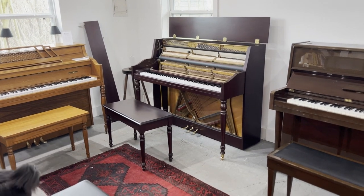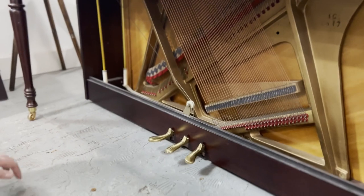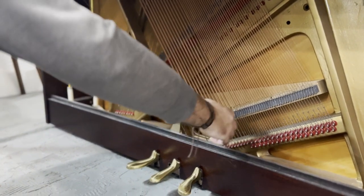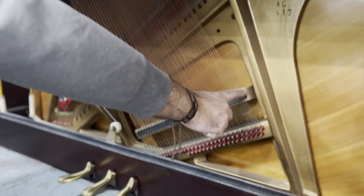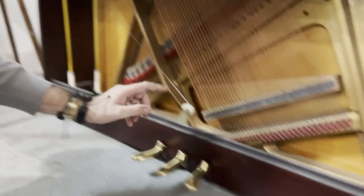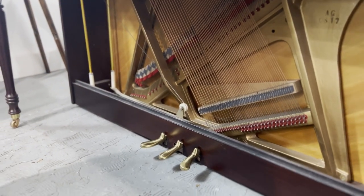And then the bridge — what's going on here is, for me, magic. You're going from the very bottom A note up to the end of the bridge, and then this note jumps all the way across to this note on the other bridge. It jumps all the way from there to there, which is amazing. That's well designed, obviously.